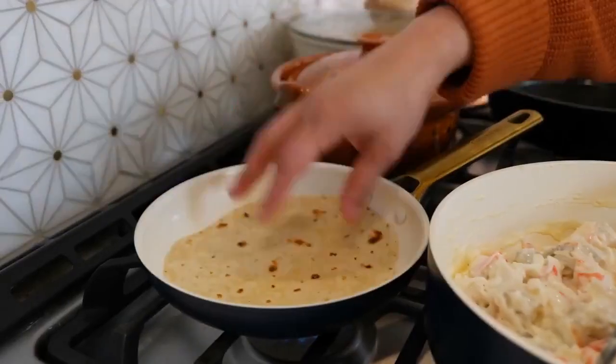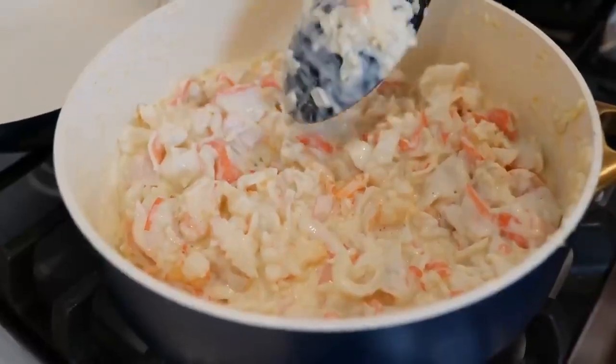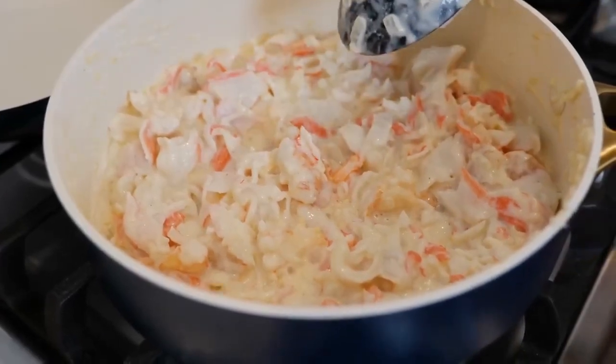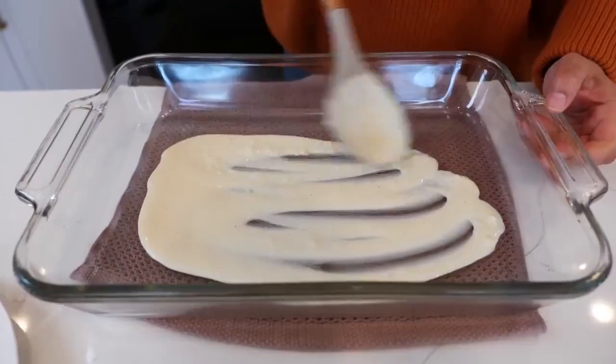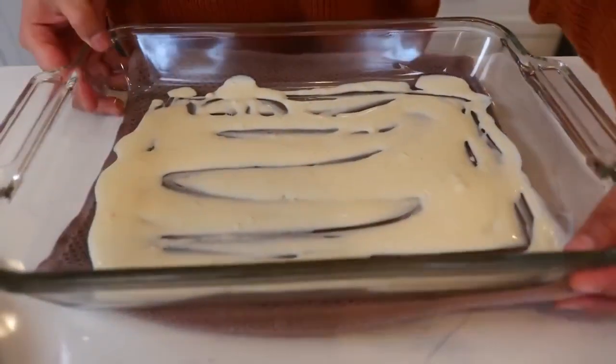In the meantime, start warming up your tortillas. If you see it's getting too dry in the pan, you can add one tablespoon of milk. Continue to cook until your shrimp turns pink, then turn your burner off. Add some of your sauce to the bottom of your baking dish and set it to the side while we assemble our enchiladas.